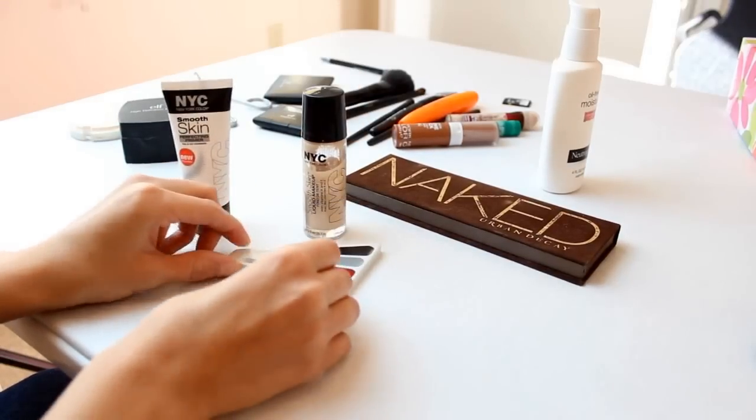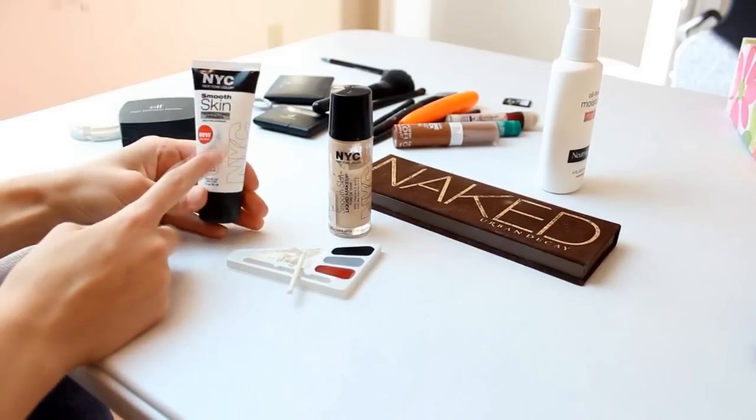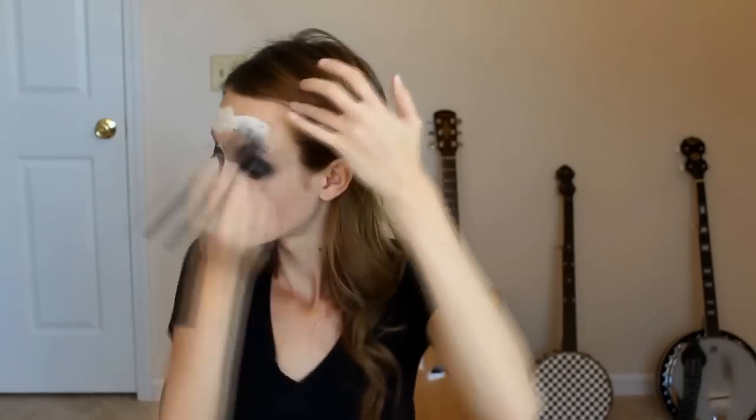Onto foundation. I used a regular foundation in the lightest color that I could find, mixed with some primer and some white cream makeup to make it a little bit lighter than normal.